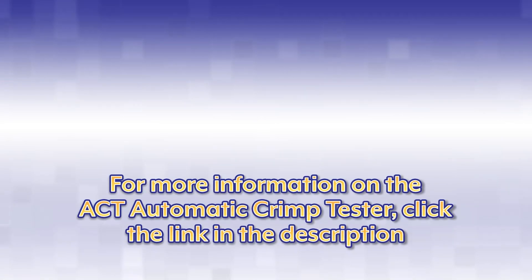For more information on the Automatic Crimp Tester ACT-220, click the link in the description.